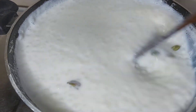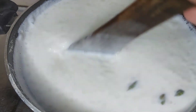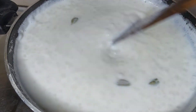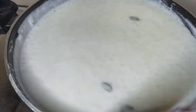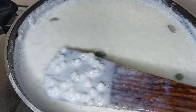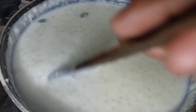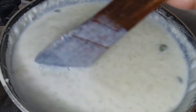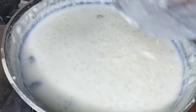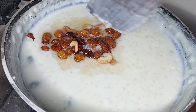Now, we have to add 2-3 teaspoons of milk in the pan. We will also add 2 teaspoons of cashew nuts and kismis. We will mix it all up.